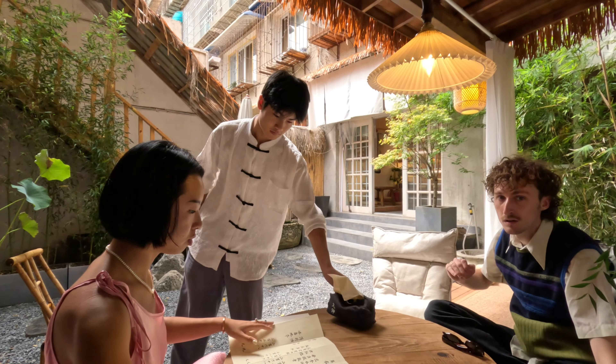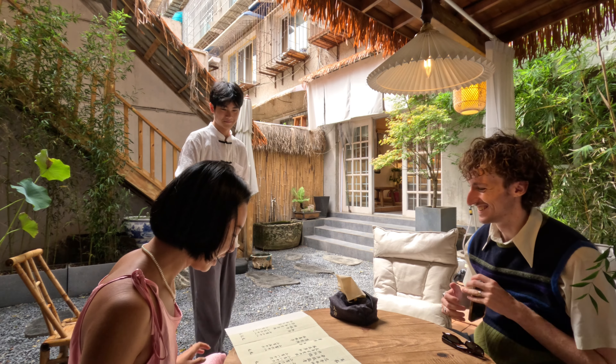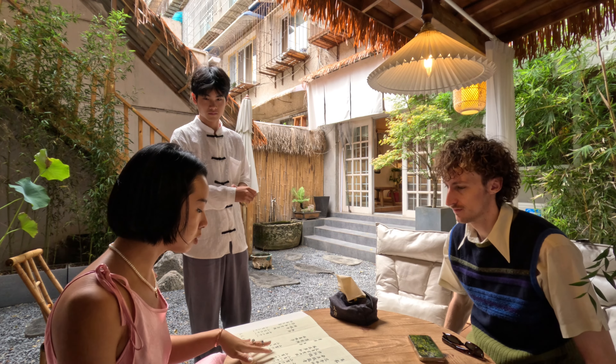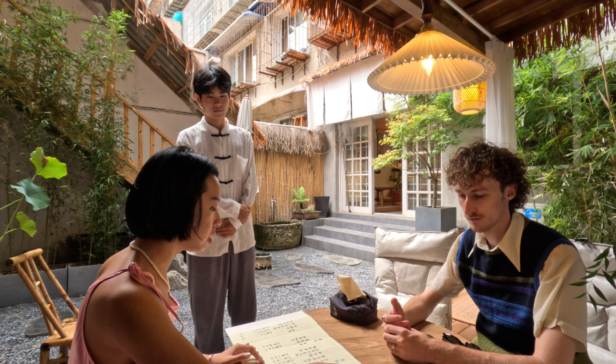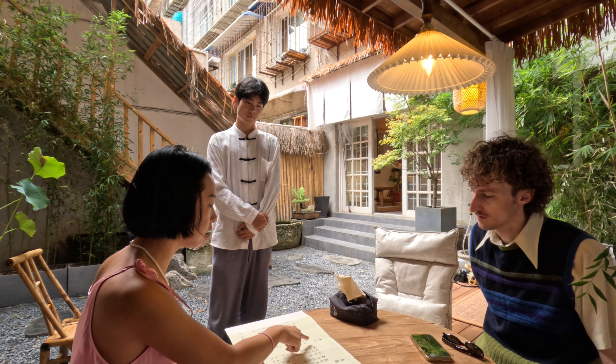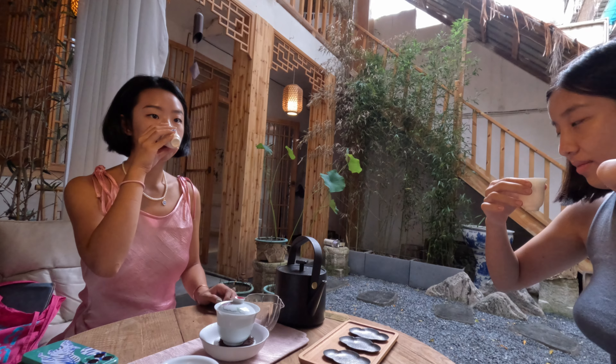This is the menu. In general in China there are six different types of tea — the main types. We have green tea, white tea, black tea, oolong tea, and pu-er tea. Which tea did we get? The flower tea — the supposedly flowery one. It smells really good, it smells like roses.